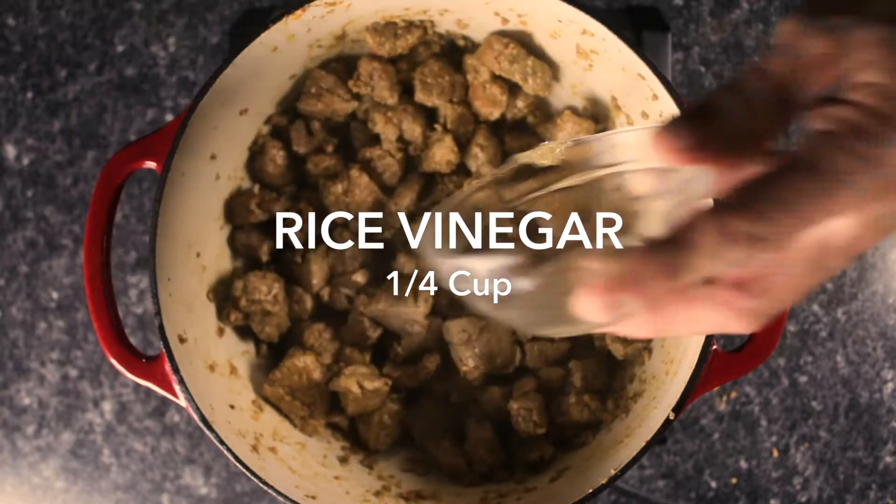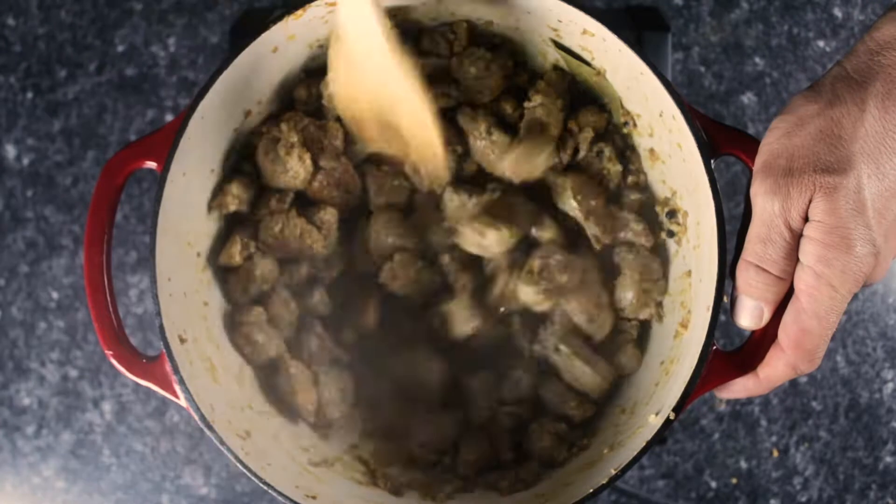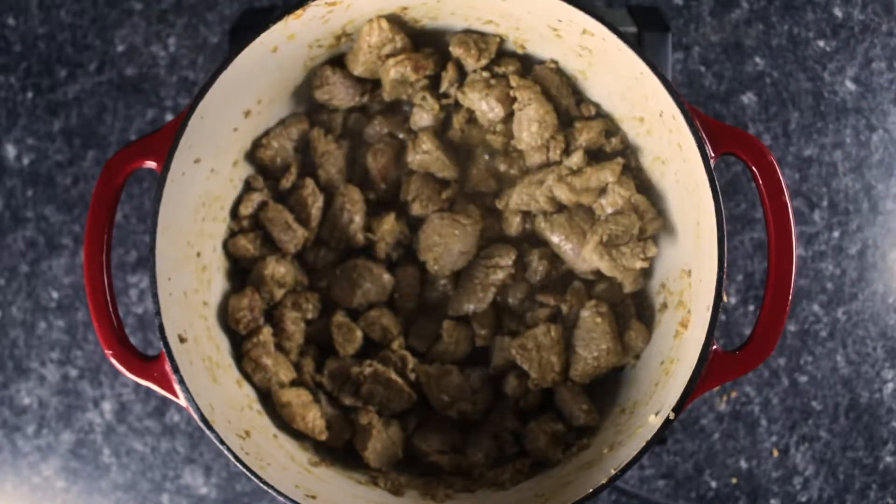Vinegar is a common ingredient used in Asian cooking. We use it here to lend a mild acidity that doesn't overpower other flavors and provides balance to the dish.